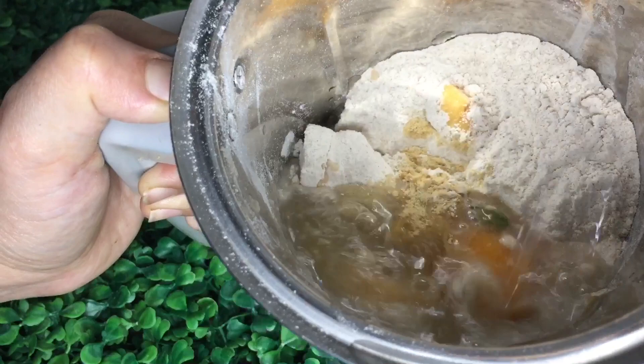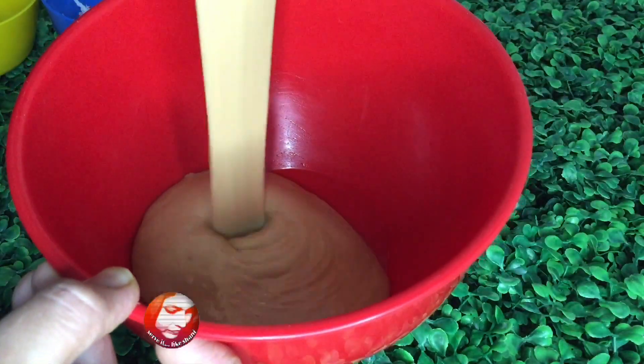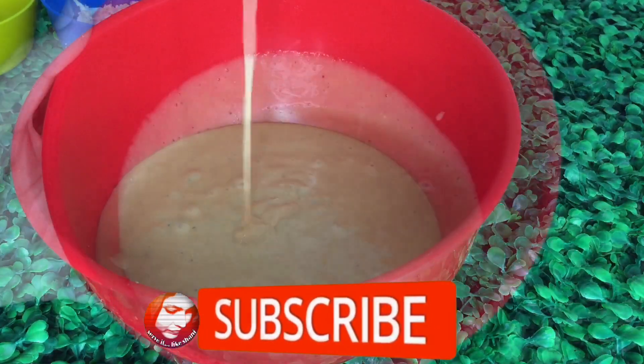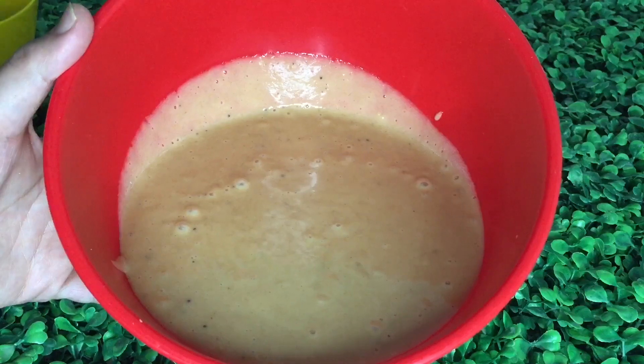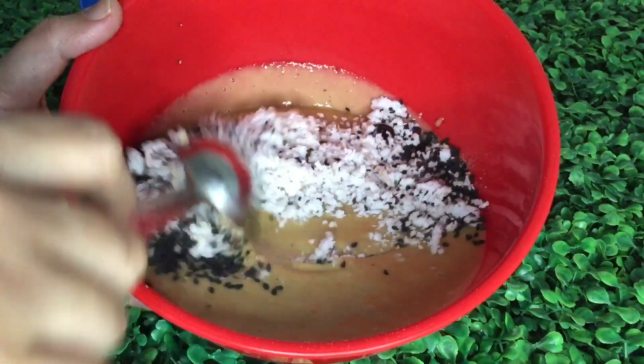I cut it into the grain. We need a little bit of batter — we use a thick batter. That is the batter. Let's put the batter and mix it.